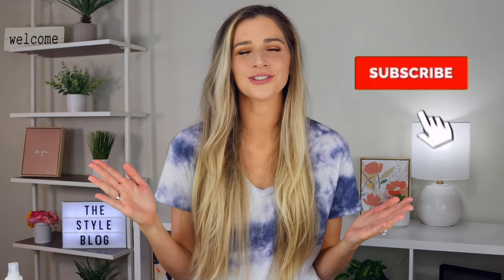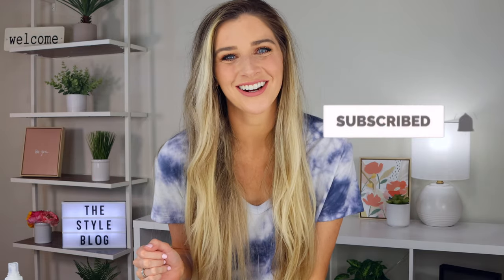Do you ever have those days where you get these huge tangles in your hair and you're not sure how to get them out without ripping your hair out? Hey guys, it's Sarah from The Style Blog. Today I'm going to show you how to detangle your hair without causing any breakage and how to prevent tangles in the first place. Go ahead and hit that subscribe button and let's get started.